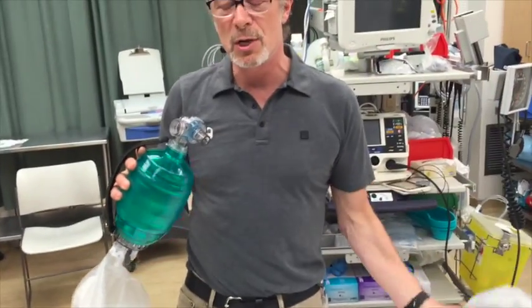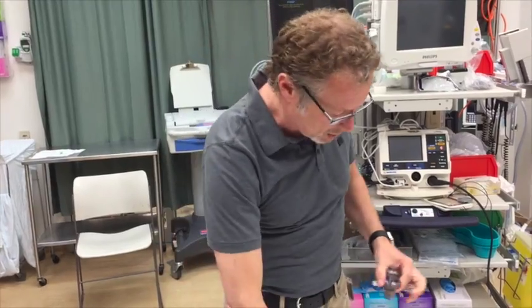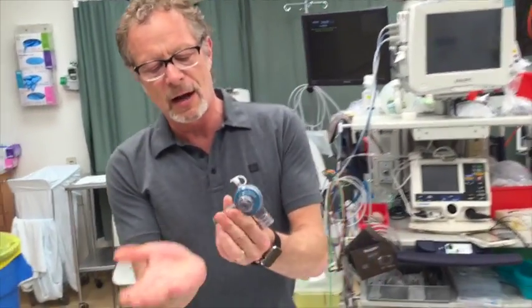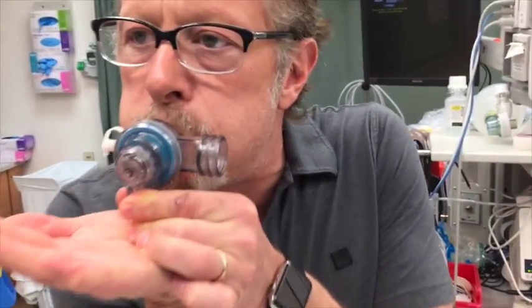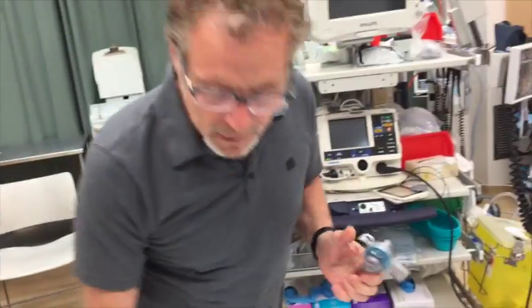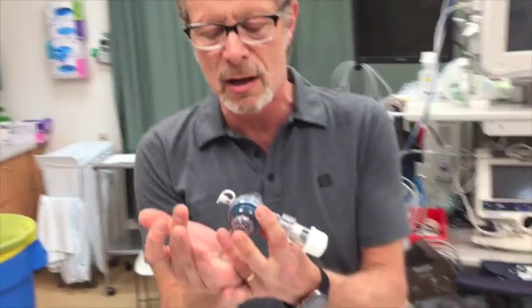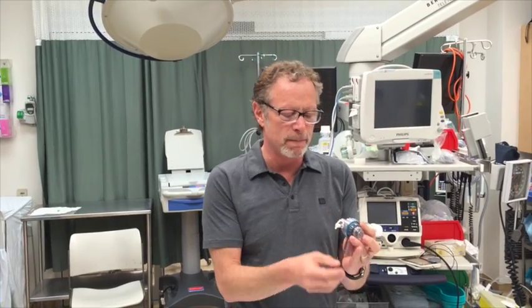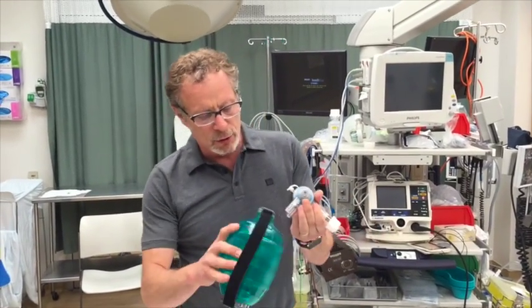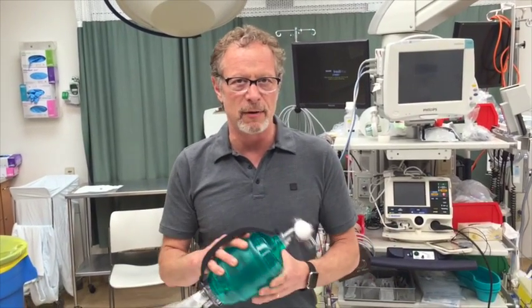The way to fix that is to convert this into a closed system. To prove the point: if I block this off, I'm breathing out through here but also breathing in through here — a potential source of dilution. If I put a PEEP valve on here — and I don't have to dial in PEEP — this now creates a closed system. It's only allowing expiration in one direction, and inflow can only come through the system.